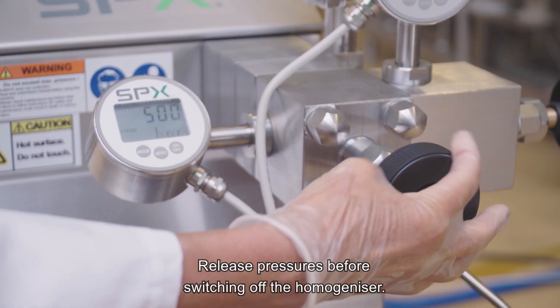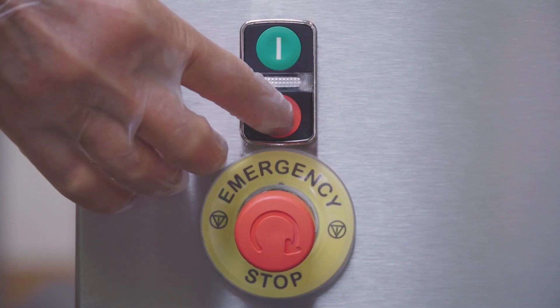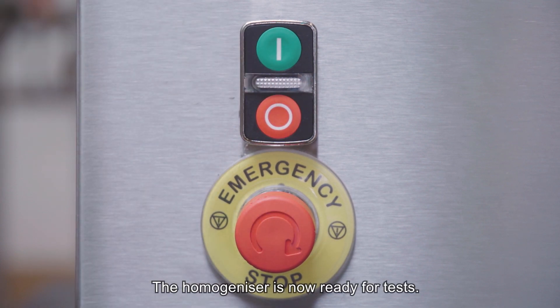Release pressures before switching off the homogenizer. The homogenizer is now ready for tests.